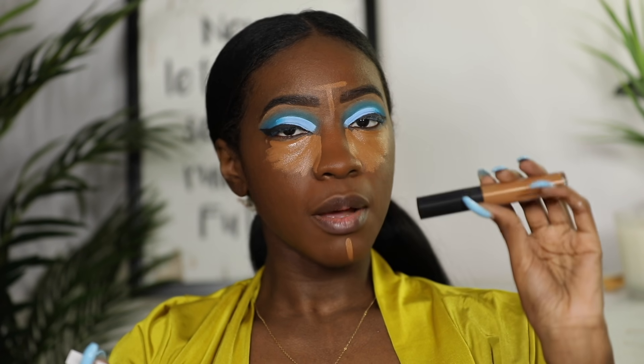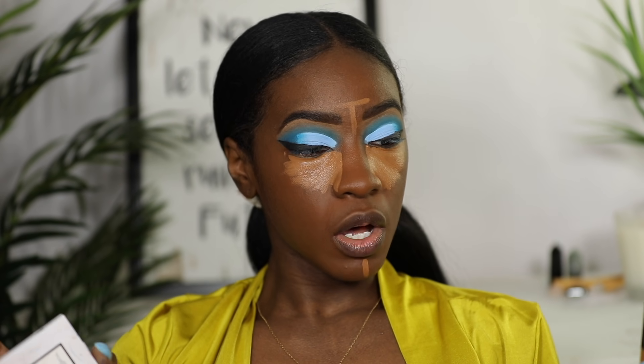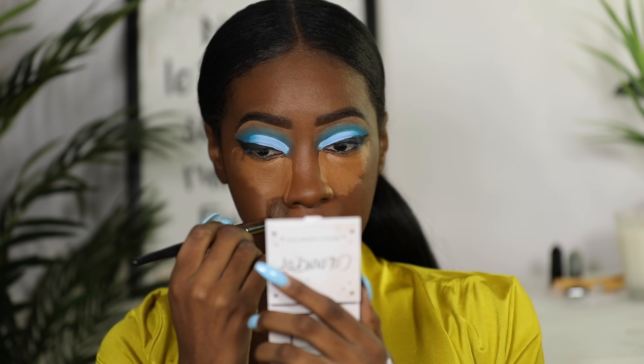I'm going to use the Radiant Creamy Concealer to conceal my face. I'm currently just letting it sit on my face — I think there's something I'm forgetting to do — and now blending that out.